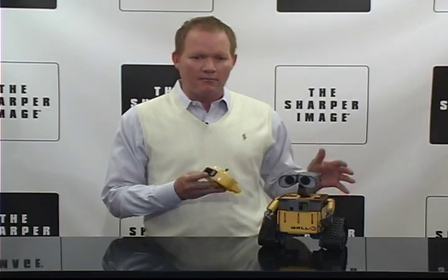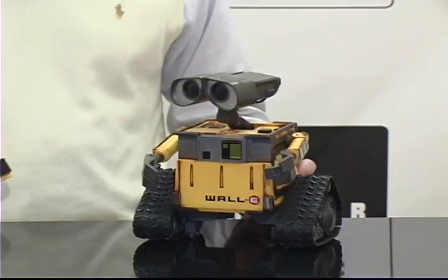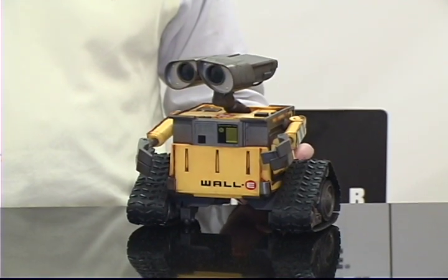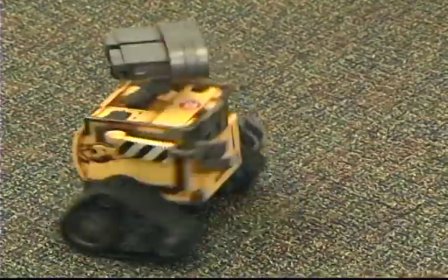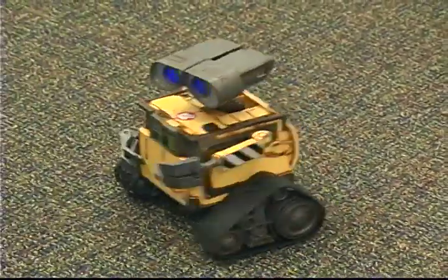It's got real tread motion. Dimensions of the WALL-E are eight by thirteen point eight by eleven, and it weighs four pounds. Action-packed WALL-E has realistic expressions.